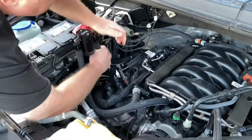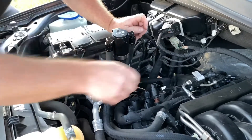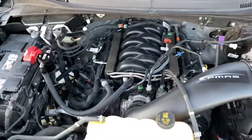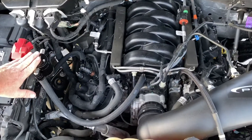Just secure your hoses and make sure they're not in the way of anything — no belts or anything — and it's done. Now your truck is protected from that oil getting to your intake. Your UPR 5049-030.